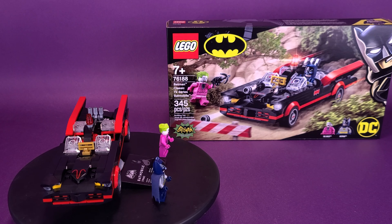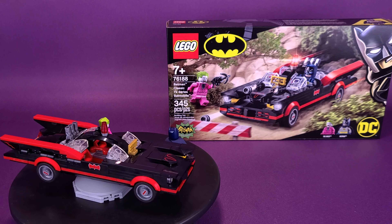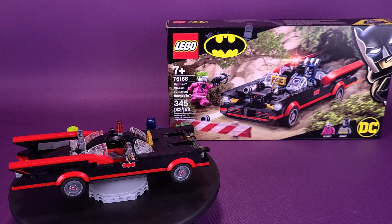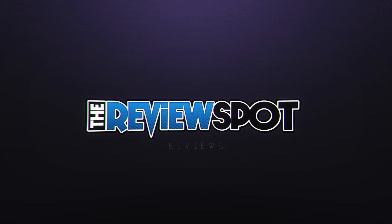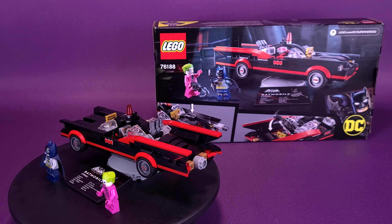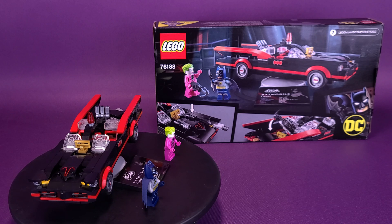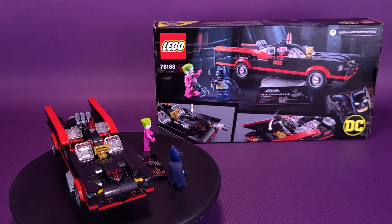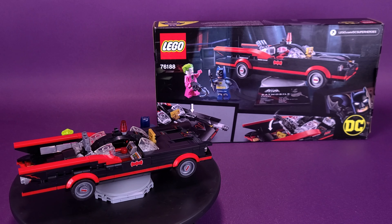Holy brick-building Batmobile, Batman! Here's your look at LEGO Set 76188, the Batman Classic TV Series Batmobile. The LEGO Batman Classic TV Series Batmobile gives kids all the style, action, and excitement of the original 1966 Batman TV Series. The iconic vehicle is packed with cool features and attaches to a rotatable stand.